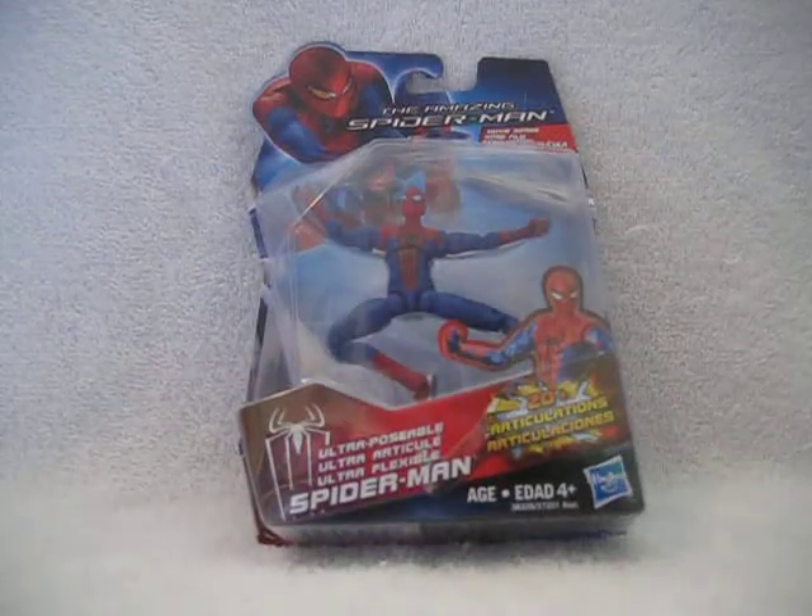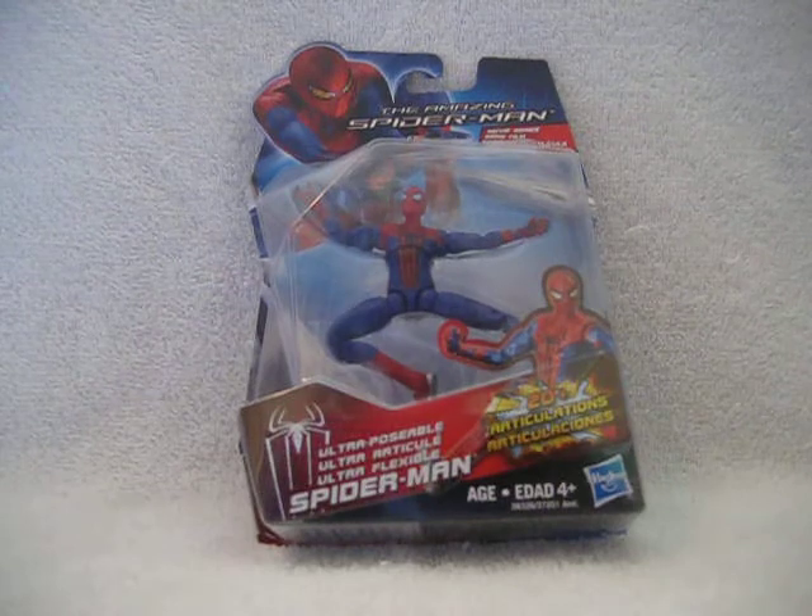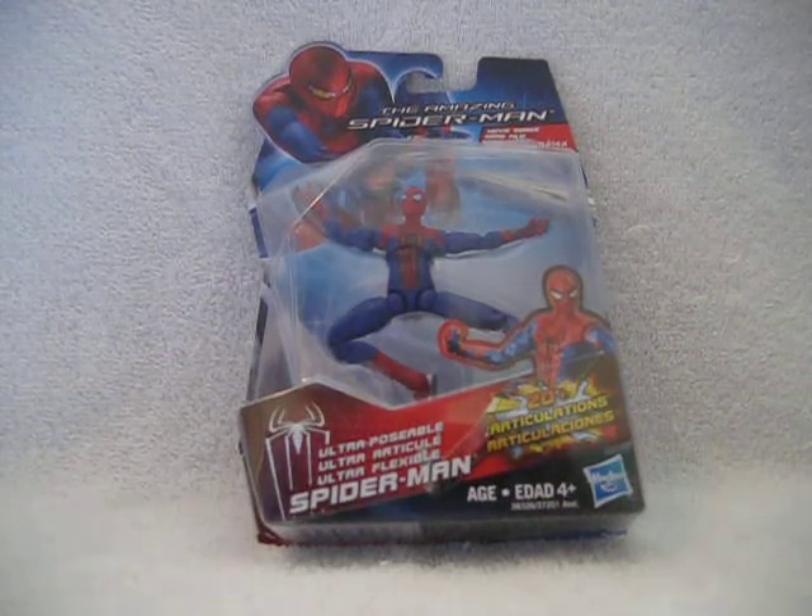Hello YouTube, SpuddyPreneviews here, back again for another toy review. Today we're looking at the Amazing Spider-Man movie series Ultra Posable Spider-Man.